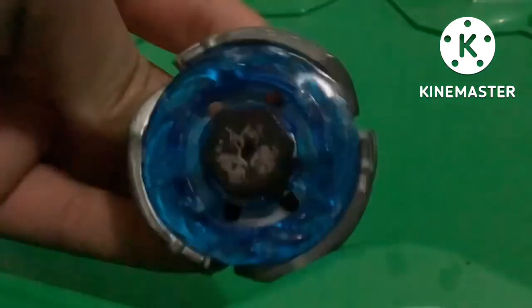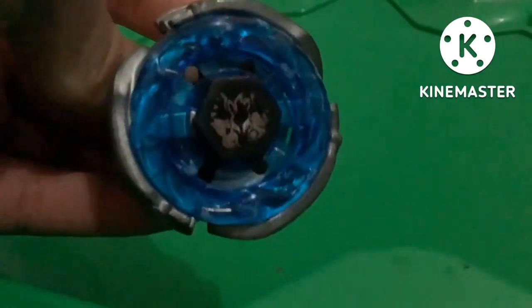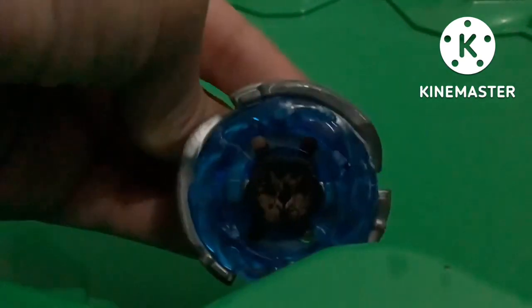Beyblade is metal — I can show it to you. Isn't it right, news reporter? Back on to the battle, folks.